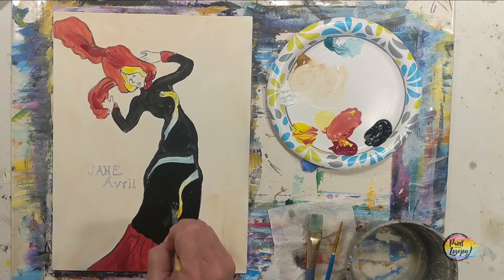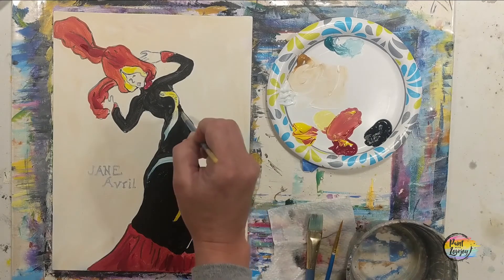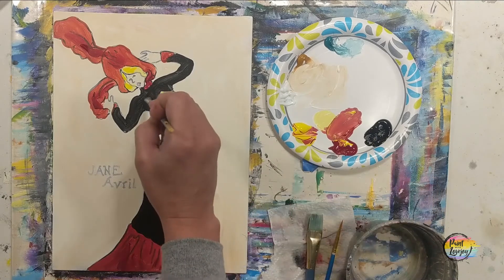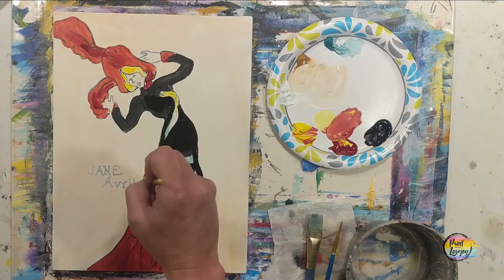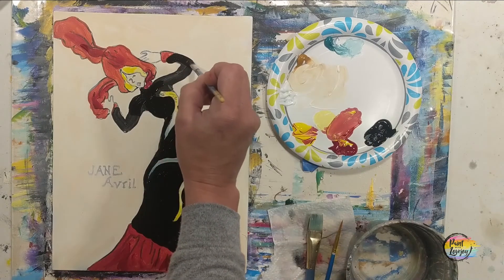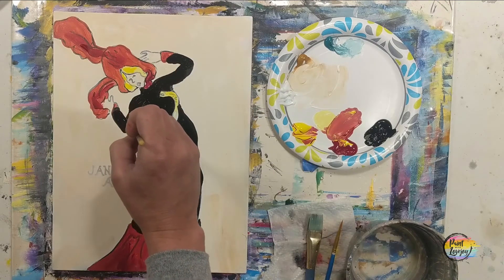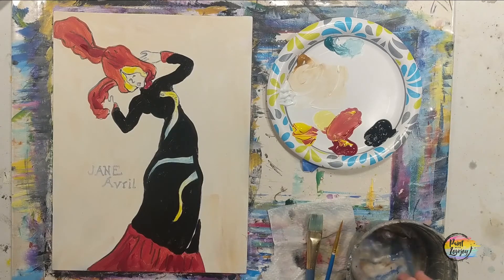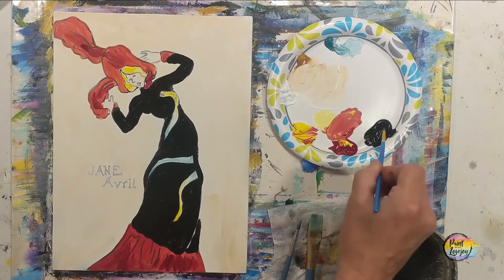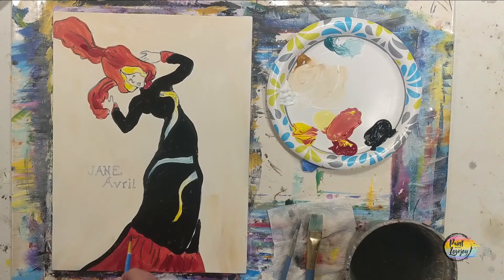You guys are doing great — I'm really proud of you for finding creative outlets and sharing your pictures with me. I really like seeing those, and I'm glad for how much the Paint with Lovejoy channel has grown. If you have anything you want me to paint in the future, leave a comment or send an email. The video is sped up here — you do not have to paint this fast; I think it's at double or triple the speed.